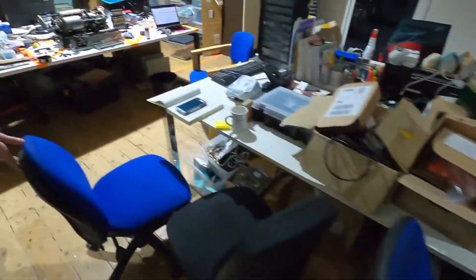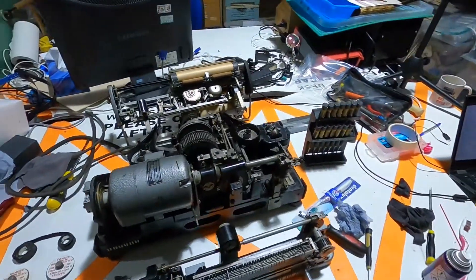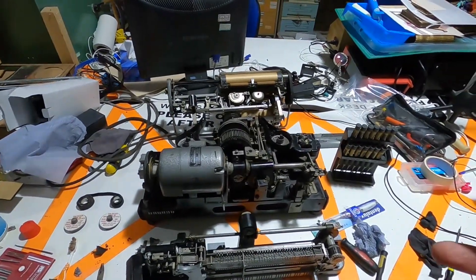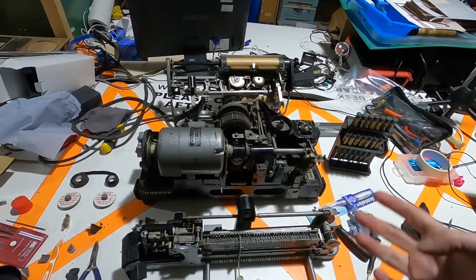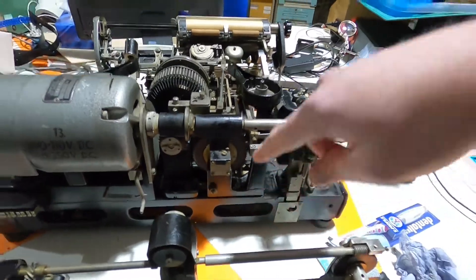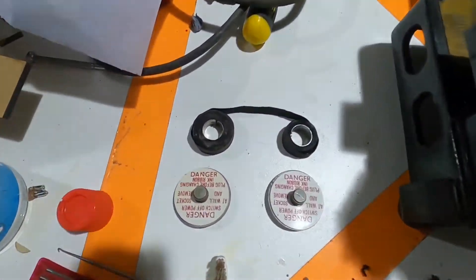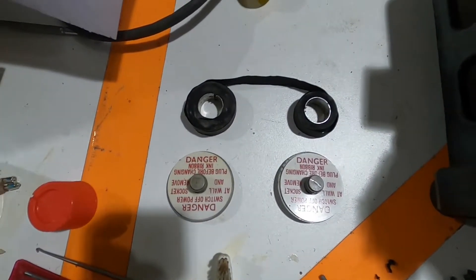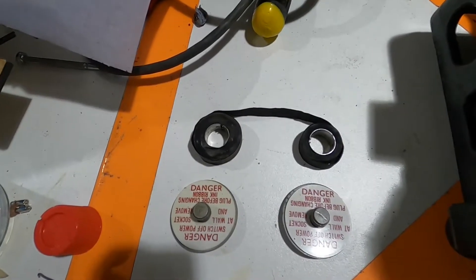We're mostly calling it a night and letting the keys dry. Next step will be to reassemble everything and kind of check the wiring over. There's a load of wiring underneath there. There's also a wiring diagram, which is good. And there's a nice shot of the ribbon - we're going to have to find a new ribbon from somewhere, because I don't think that one's going to work quite so well.